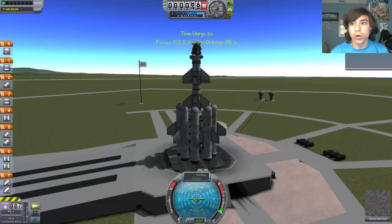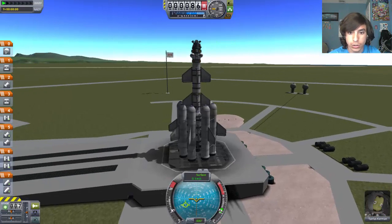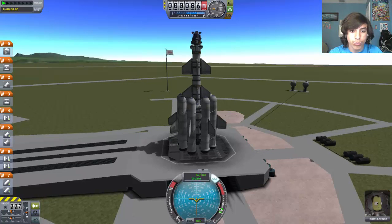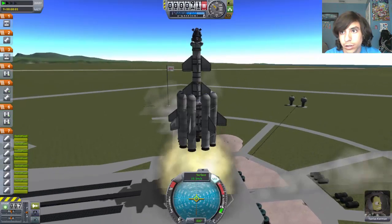I don't think I'm gonna try turning again. I think I'm just gonna go straight up, and then once the entire bottom part is gone, I'll turn on RCS and stuff. I forgot to put clamps on it again, but let's make do. Let's turn SAS on, no throttle, and launch.